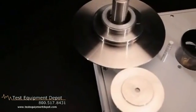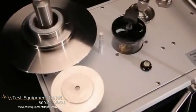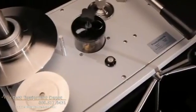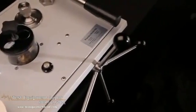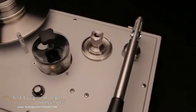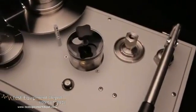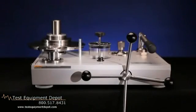The hydraulic deadweight tester is available in a number of different configurations. The P3100 series is for use with mineral oil as the media. For applications where the use of oil is prohibited, the P3200 series is available for use with water. The P3100 series is available in pressure ranges with full scales from 500 to 20,000 PSI. For applications requiring both lower and higher pressures, dual piston cylinder units are available.